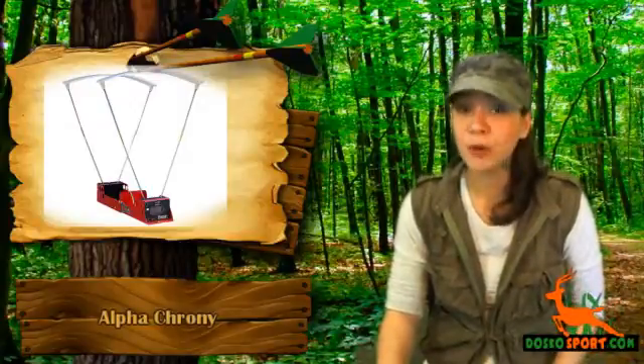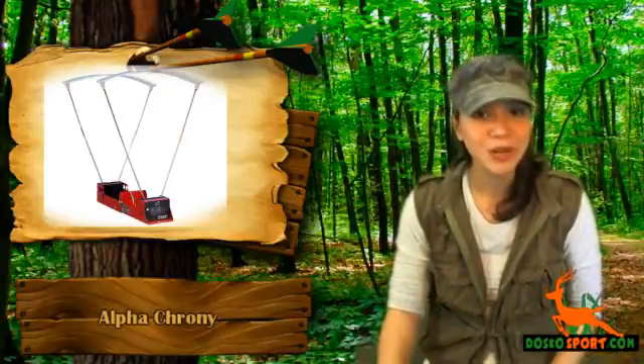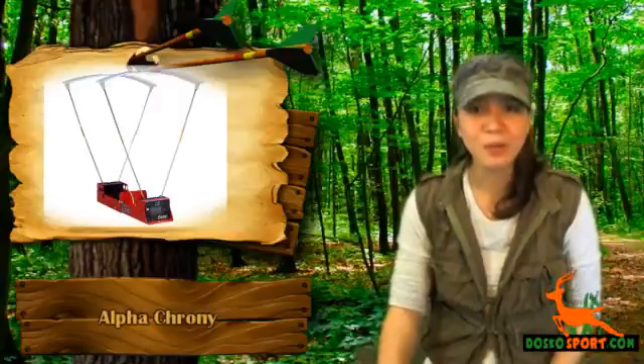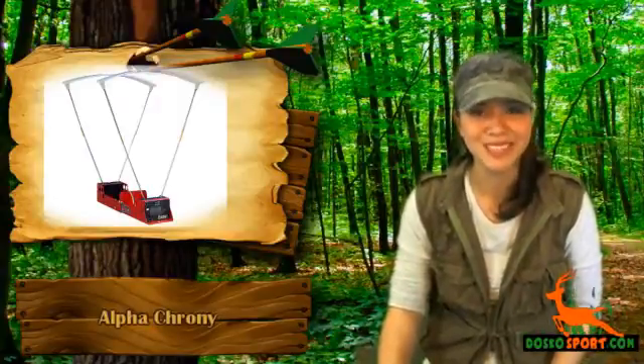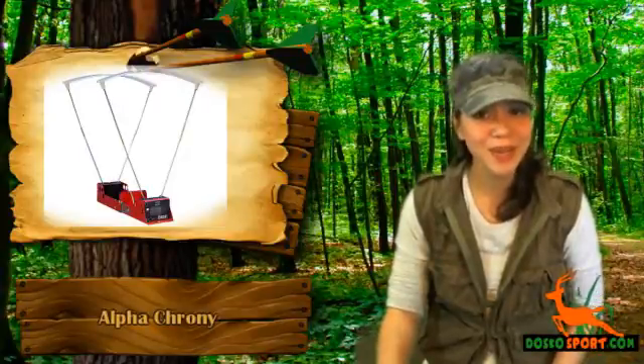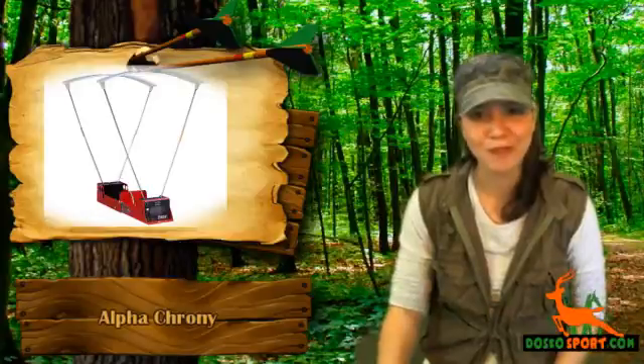A crony chronograph completes your reloading needs. It can go with you anywhere you like. Simply unfold this crony, then mount it on a tripod or place it on a table, then insert diffusers and shoot in less than 2 minutes. This may be tough yet lightweight, since it is made of 20-gauge steel but weighs less than 2.5 pounds.